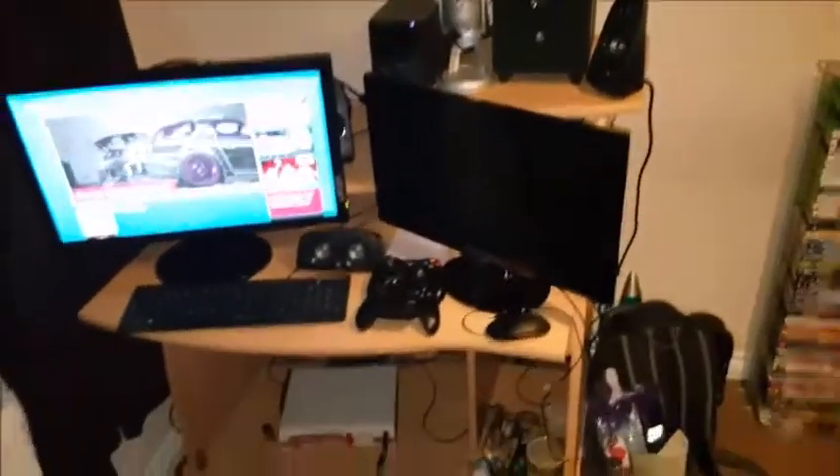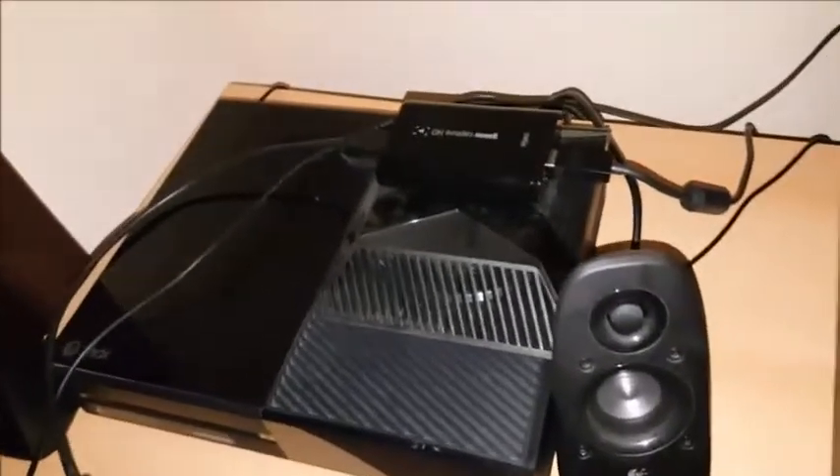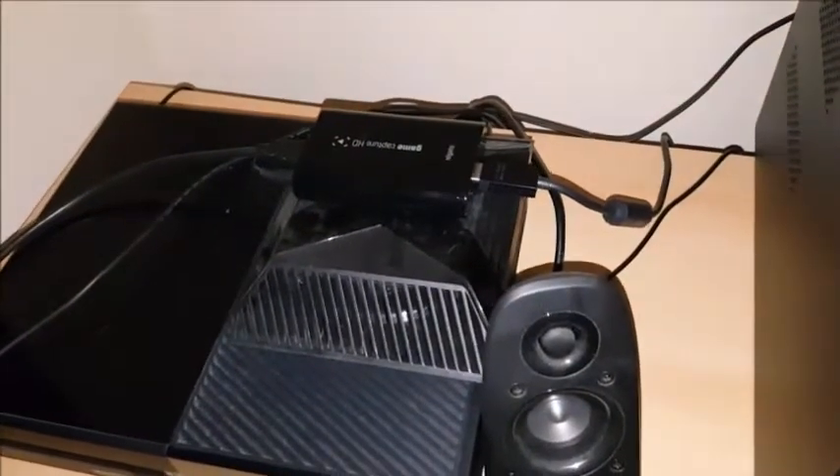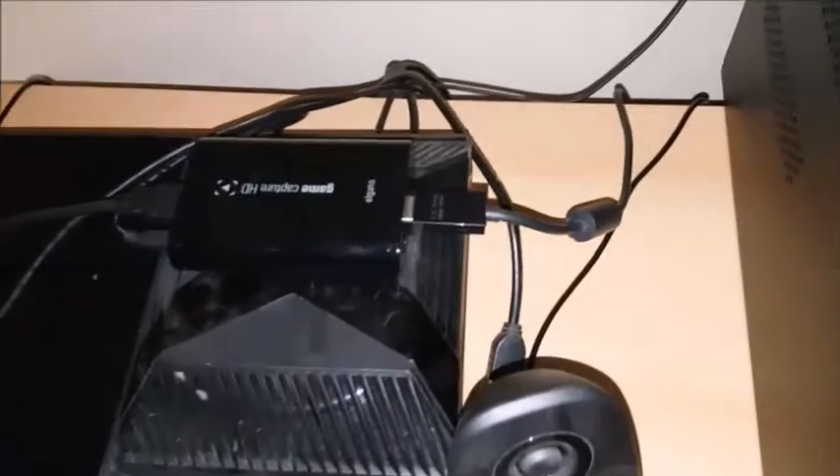This is my desk I've got at the minute - I will be upgrading in a couple of days when I get my new desk. That is my 360 which is unused. Over the back we've got the Xbox One with a fan on top because it gets quite hot for some reason. I've got a little capture card on top of it as well.